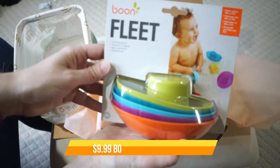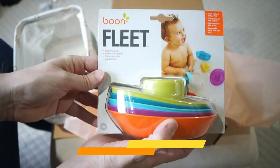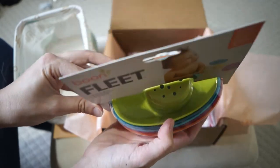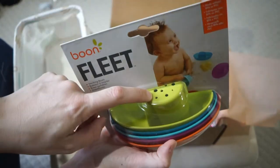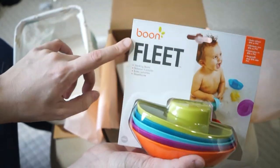Next up we have some bath toys, although my babies are definitely not ready for bath toys at four months. These are stackable and floatable and you can have a little spout draining from them, which is kind of fun. These are from Boone, who make a lot of good products.